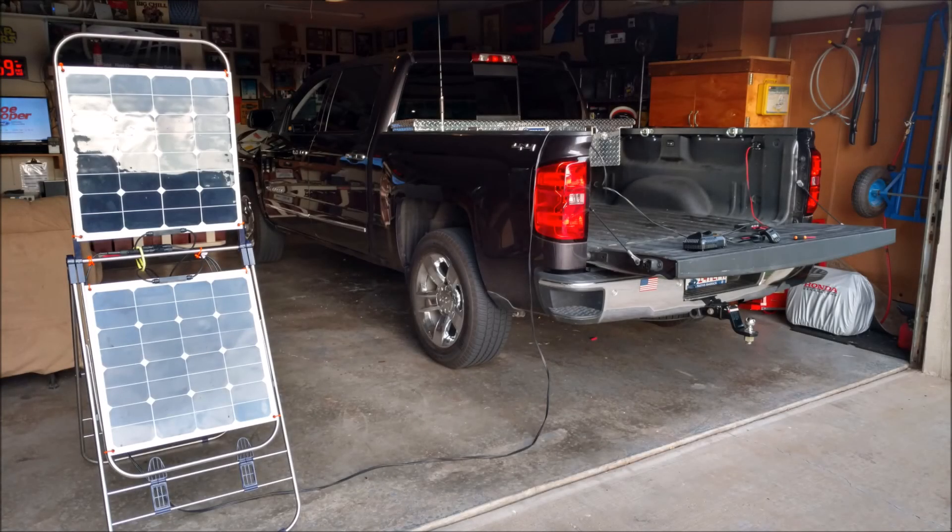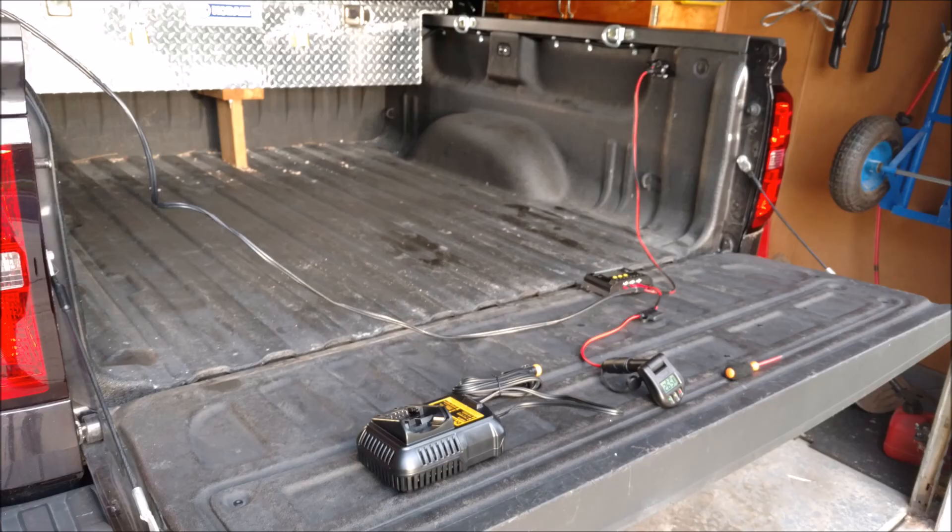I really like this test. The whole goal of this was to see if my 100 watt laundry drying rack solar panel would power up a DeWalt car charger for their 20 volt lithium batteries.